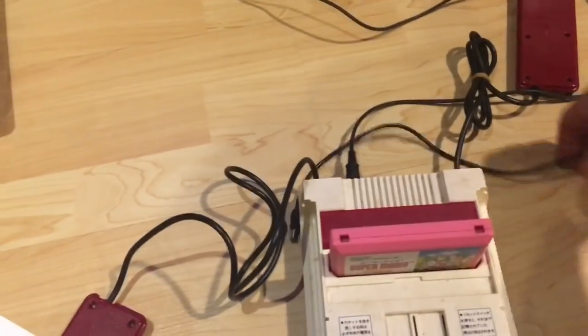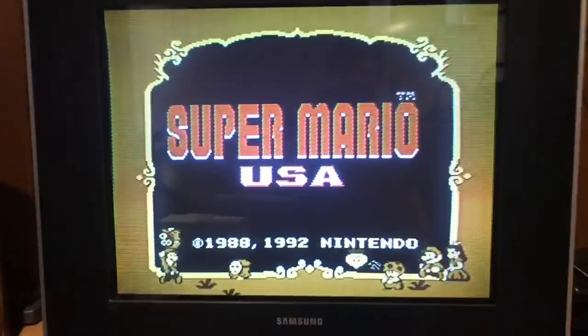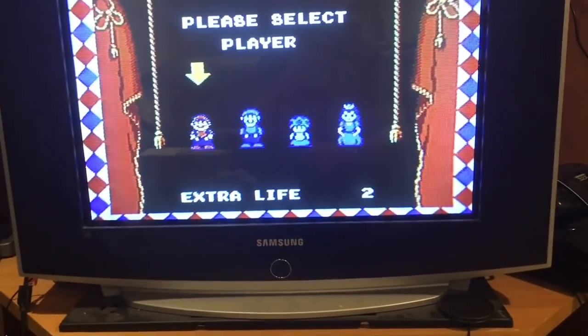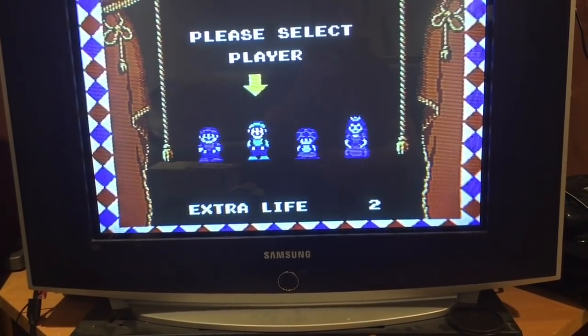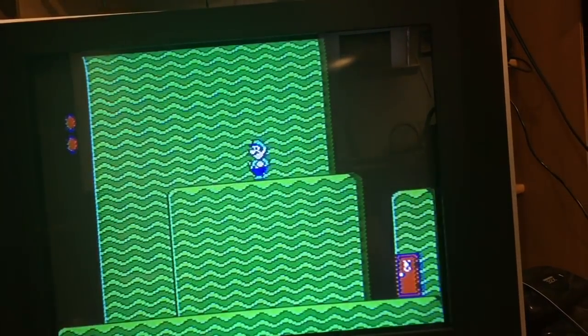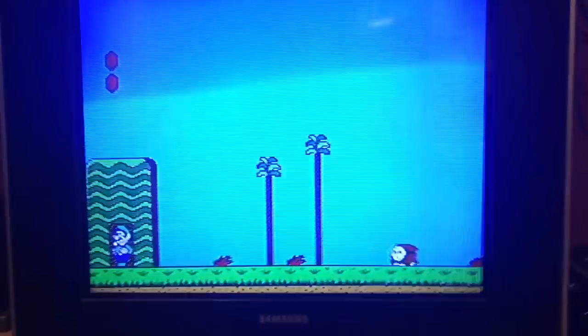Let's put it in and power on... there we go - Super Mario USA! It looks like this works. As mentioned, this is the Super Mario 2 we're all used to in North America. This appears to work just fine. Let's try a couple other games and see what else we've got.